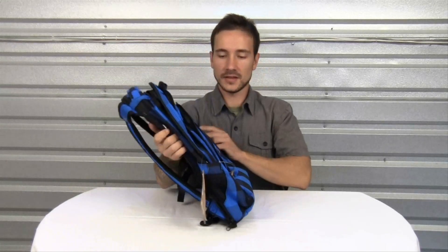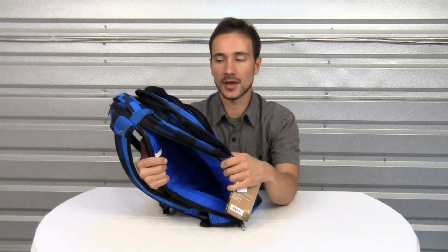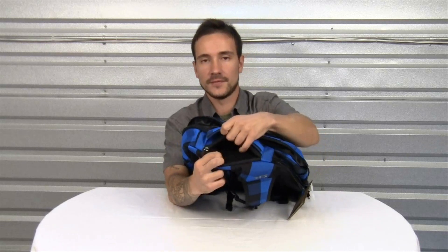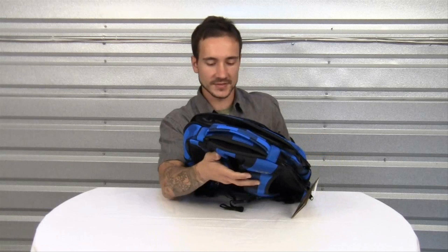On the side here is a padded laptop sleeve that will fit most 15 inch laptops. And right here on the top is a fleece-lined sunglass pocket — this will keep your sunglasses safe.